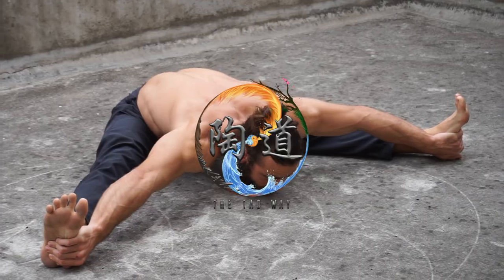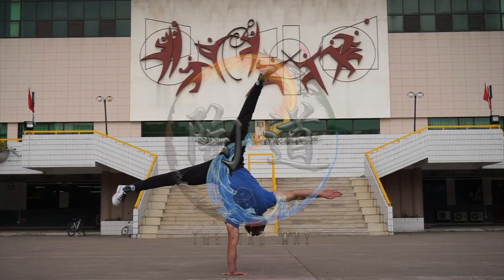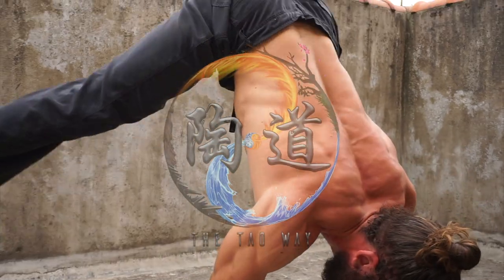Let's teach you how to dip. Hello humans and welcome back to the Tao Wei.